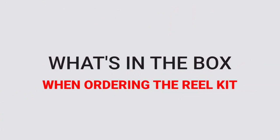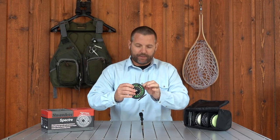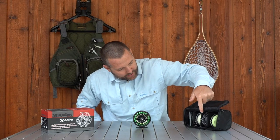Let's talk a little bit about what you get in the box when you order this Snowbee Spectre Cassette Fly Reel Kit. You're going to get the fly reel, but it comes with a few extra plastic cassette spools, which is really, really handy. You get three total spools plus the fly reel, and you also get this nice little carrying case that is capable of carrying your fly reel with a spool on it plus three others. The great thing about these fly reels is that they come with so many different spools. I reviewed the Snowbee Spectre Fly Reel — not the cassette version, but the regular version of this fly reel.